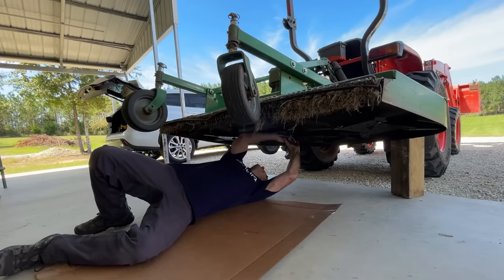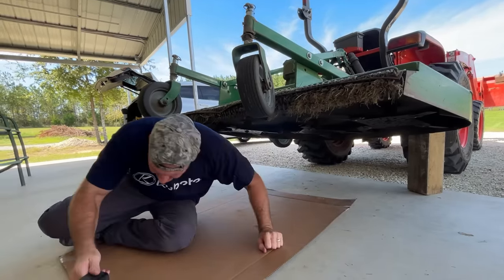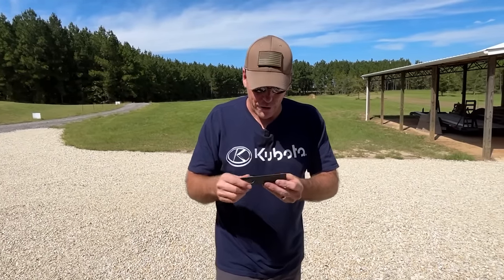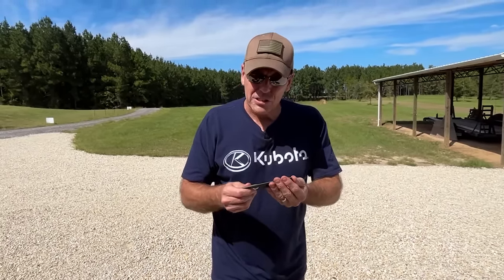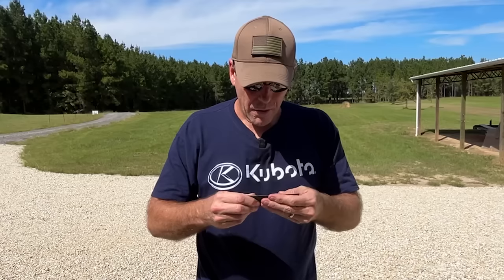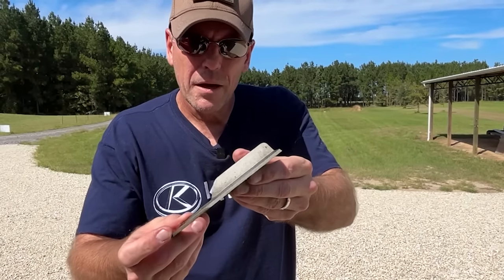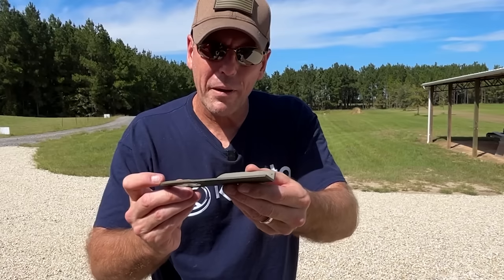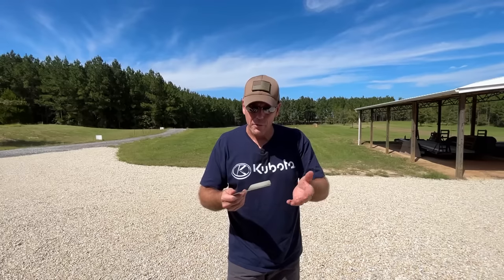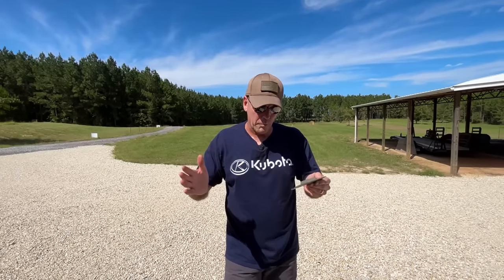I'm going to pull off one of these blades so we can look at them. Looking at this blade that just cut about an acre, the black paint is definitely off the blade, but the edge is still very sharp. There is a very minute amount of curling, but this blade is still very sharp — hopefully the camera picks it up. That's what a Cutlass blade looks like after doing about an acre. As this blade wears down from being sharpened, remember you can always just replace the blade tips rather than replacing the whole center metal piece.